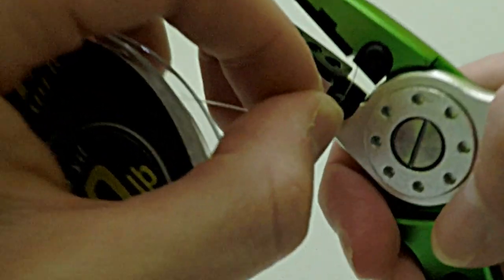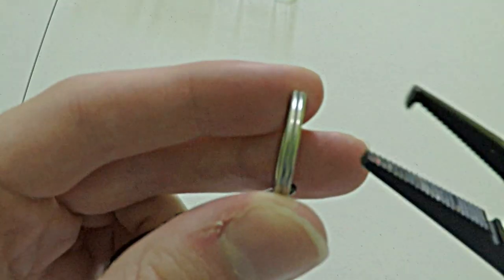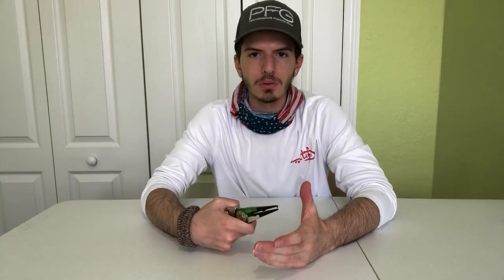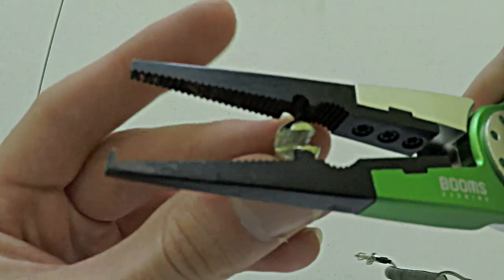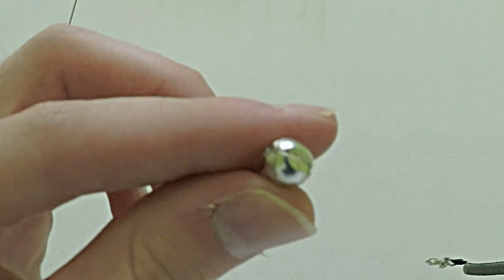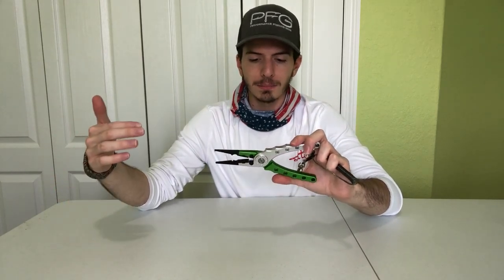These pliers also have a line snipper that can easily cut through any sort of line — it can even cut through braided line, which is a great feature. There's also a pointed edge at the end of the jaws to open up split rings, which is very useful if you're trying to replace treble hooks on a lure. There's also an area on the jaws that allows you to crimp down split shot weights, which is handy because split shot weights can't always be pressed down with your fingers. Finally, it comes with its own lanyard. The Booms X1 fishing pliers cost only $20.